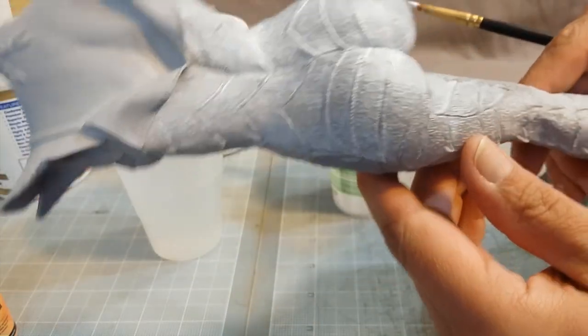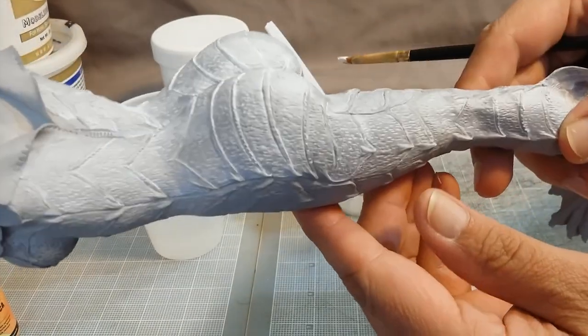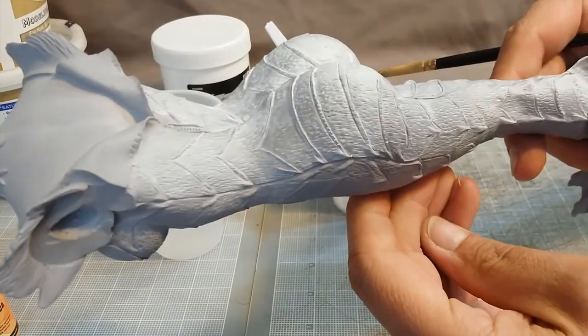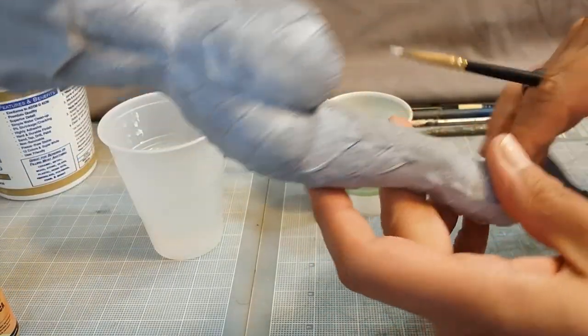I've already done quite a bit on the back here, and you can see the white compared to the gray.